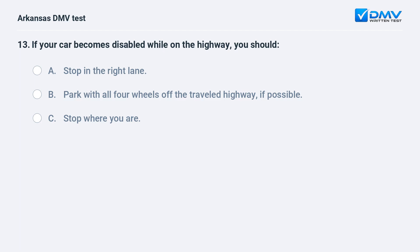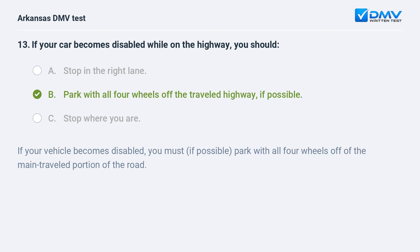If your car becomes disabled while on the highway, you should: A) Stop in the right lane. B) Park with all four wheels off the traveled highway if possible. C) Stop where you are. If your vehicle becomes disabled, you must — if possible — park with all four wheels off of the main traveled portion of the road.